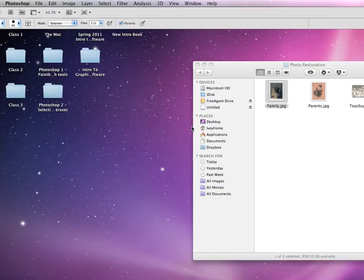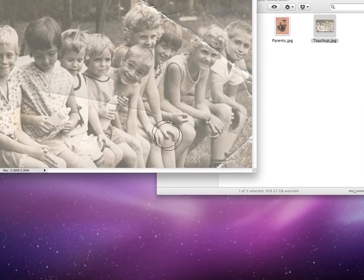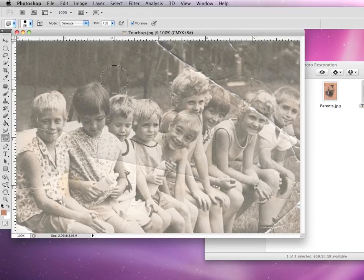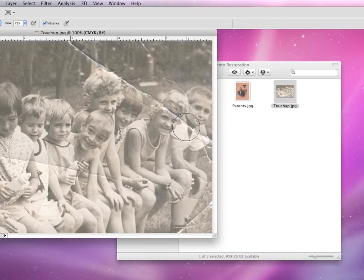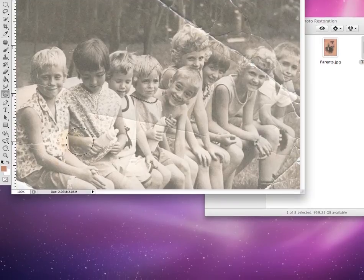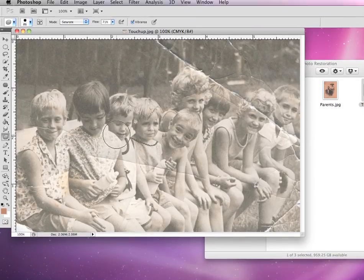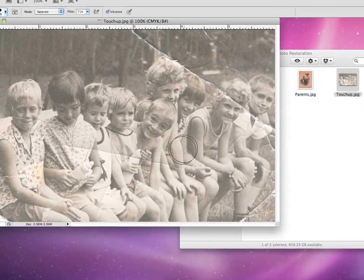For the rest of this project, you're going to open up the touch-up document. You're going to use the tools and techniques that we just learned to touch up and restore it back to its original intent. You'll want to take out the tear and crease line, adjust the levels to give it really dark darks and really light lights, and turn it to black and white to get rid of some of the smudges. Also use your dodge and burn tools to add some highlights and a little more contrast between all of their faces.